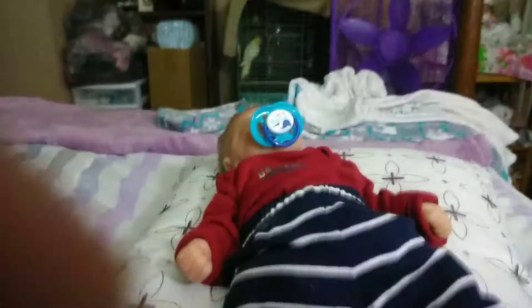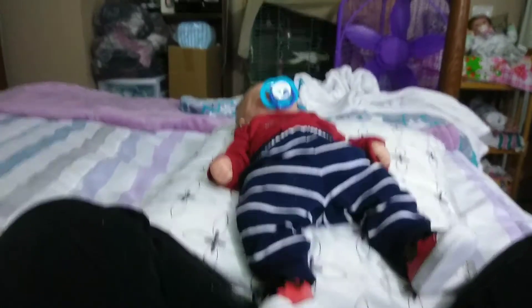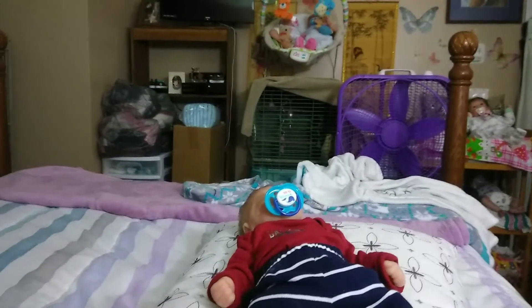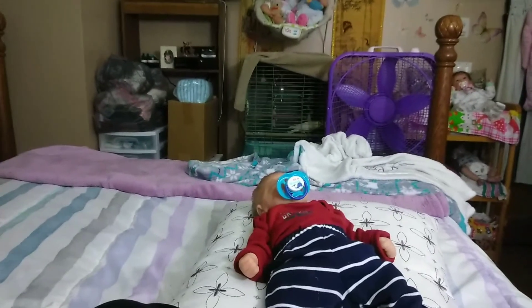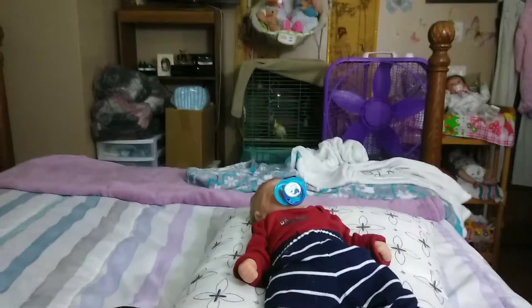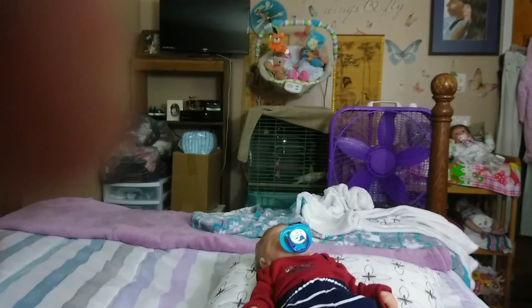And there he is — he's all ready to go for today. There's my little baby, Jaden Michael, all dressed up for today. Alright, this is Iris Johnson. Hope you subscribe to my channel and like this video. Everyone have a great and fantastic day. Bye-bye.